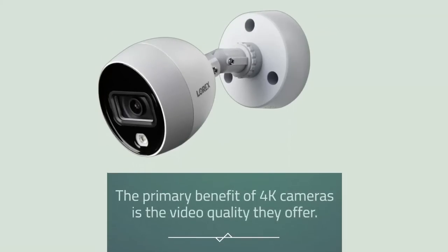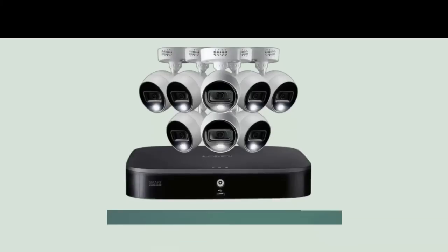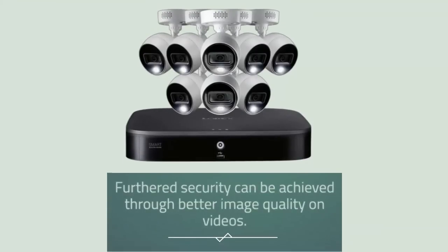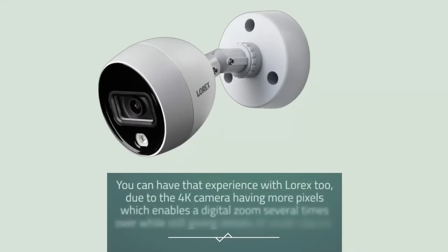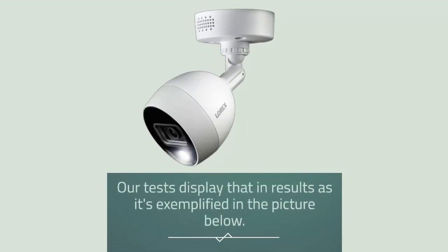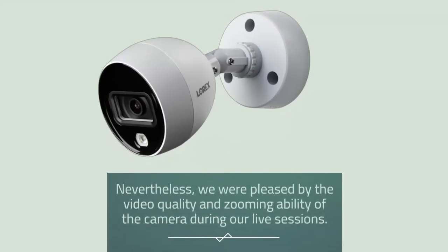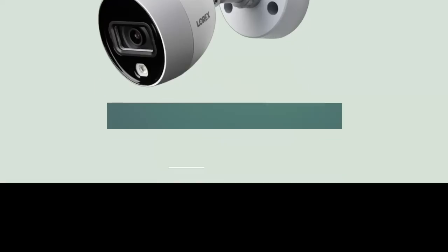The primary benefit of 4K cameras is the video quality — a 1080p HD camera produces 2 million pixels in its images, while a 4K camera quadruples that to 8 million pixels, resulting in a much clearer and sharper picture. Further security can be achieved through better image quality on videos. The 4K camera's more pixels enables digital zoom several times over while still giving details of small objects. We were pleased by the video quality and zooming ability of the camera during our live sessions.